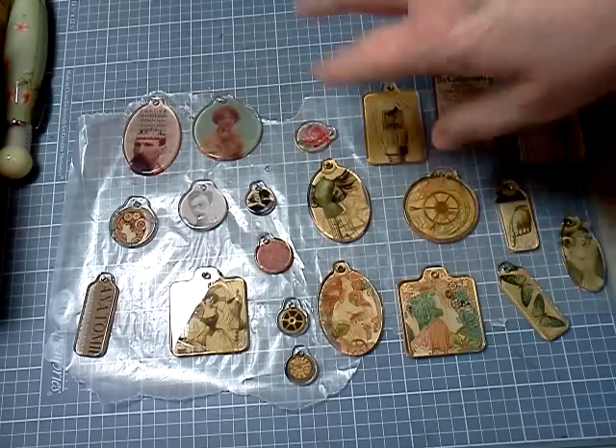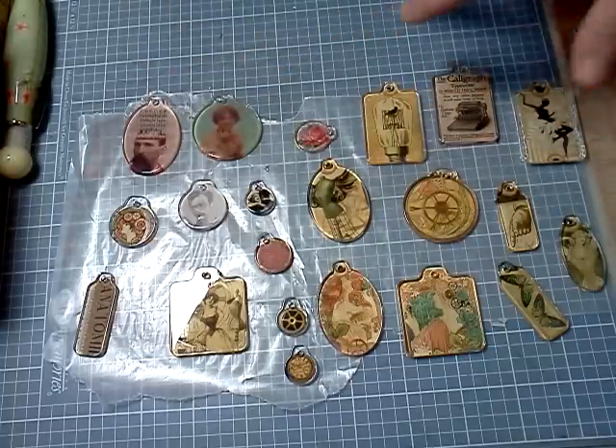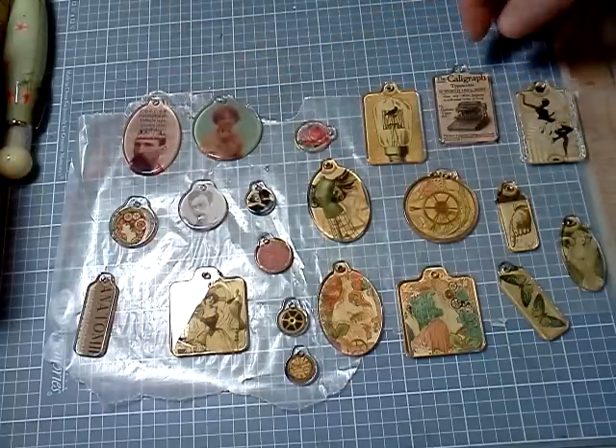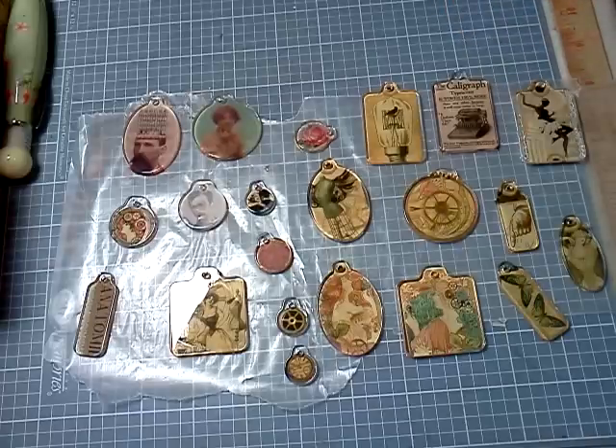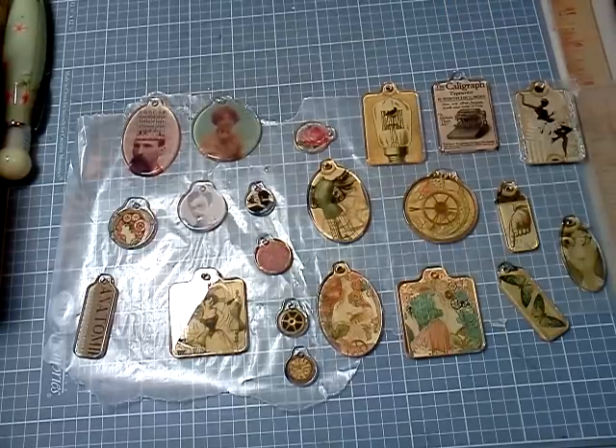But I really think these are cool. Now, I'm not done — I'm going to put the jump rings on and some beads and dress them up. But let me know what you think. I kind of like them, so thank you for watching. Have a very blessed day, and please comment. Bye.